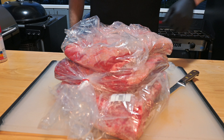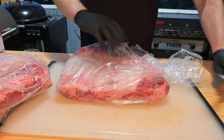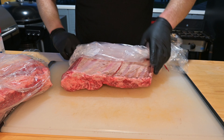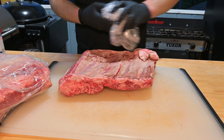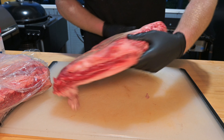Time for the beef short ribs. Get these unwrapped and we'll start trimming them up. You're going to want to remove the fat cap on the outside because there's some tough silver skin underneath. You can take a look at this meat and see just how much fat is on the inside, so you're not going to miss that fat cap.